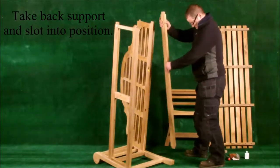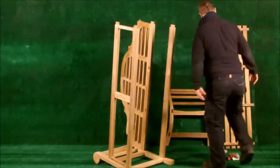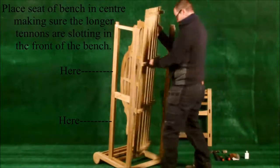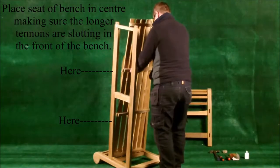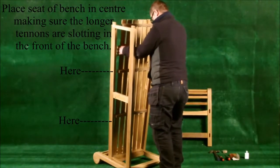Take the back support and slot it into position. Place the seat of the bench in the centre, making sure the longer tenons are slotting into the front of the bench as shown on the diagram.